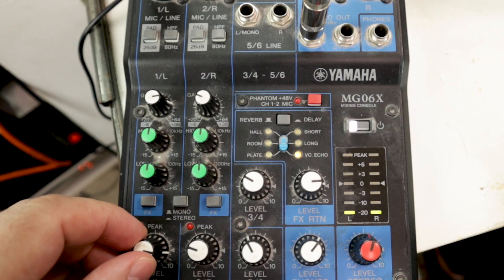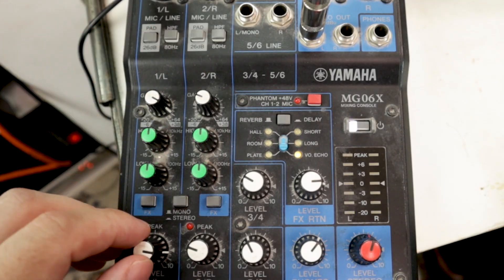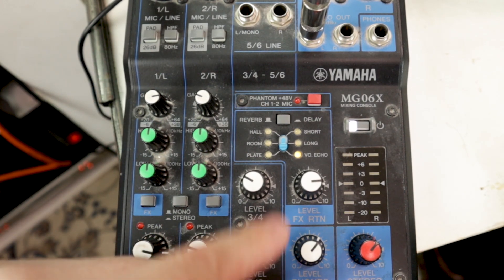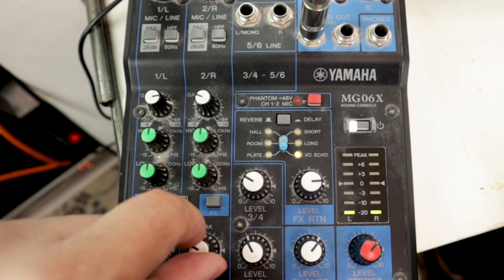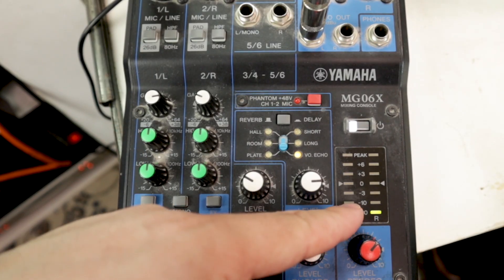This is a balancing act. You don't want your channels too hot, and if you push the gain really hot and then use a pad, that's not ideal — only use the pad when the signal is genuinely coming in hot. The channel volume knob balances the channel relative to the others. Channels 3 and 4, 5 and 6, and channel 2 all have their own volume knobs — these would be faders on a big mixer.